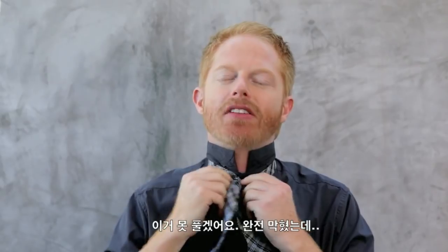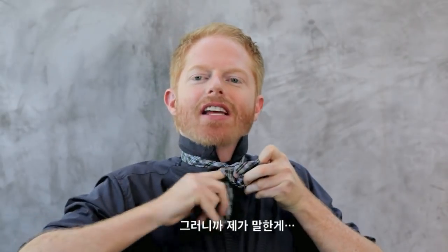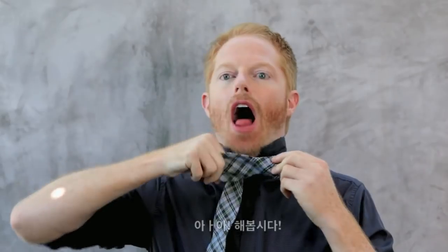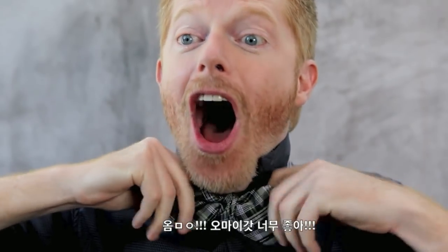I can't even get it undone now. I'm totally stuck. I need like a stick or something to push through here. Okay. Here we go. Why did I say I would do this? Okay, just slow down. Shake it out. I don't know why I can't do it. Oh my God! Oh my God, I'm so happy! I'm so happy right now! It's really very easy.